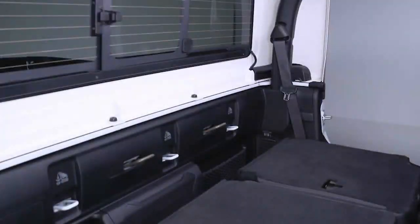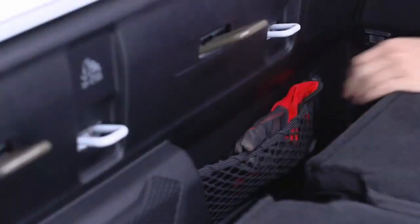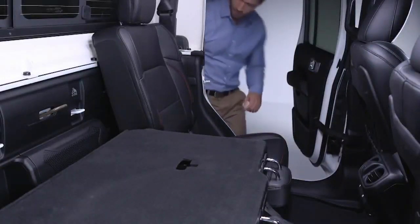Your vehicle may also have options for storage behind the rear seats as well, including a rear storage bin and rear wall netting. These can be accessed by simply folding the seats down.